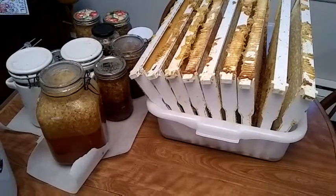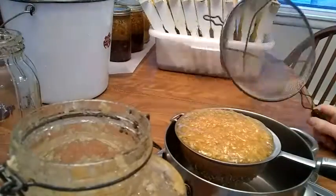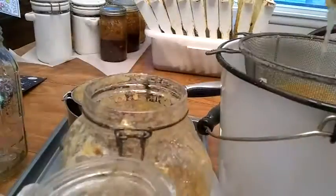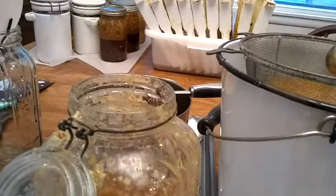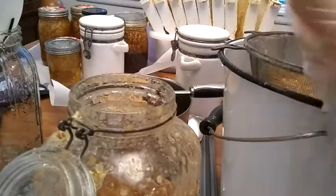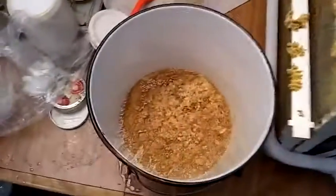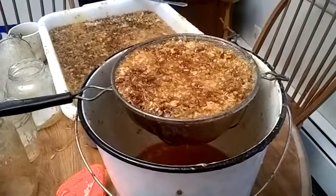Here's some honey. Just took these frames off the hive. I'm going to use a butter knife to scrape them into this pot. This is slowly dripping, separating the wax from the honey.